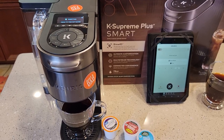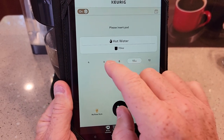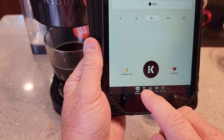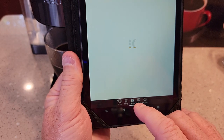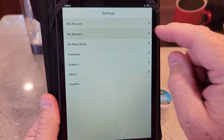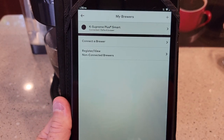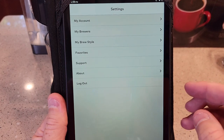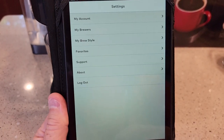Let's talk about the app. Down here at the bottom you've got Brew — which is like the brewer shop where you can actually buy your K-Cups through the app — your orders, your inbox where they send different notifications and settings, and your account. Under My Brewers, there's the brewer listed, and you do get an extra year of warranty — two years total — just by connecting it to the internet. It normally just comes with a one-year warranty.